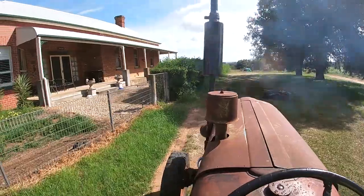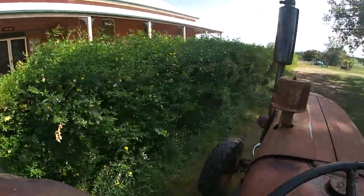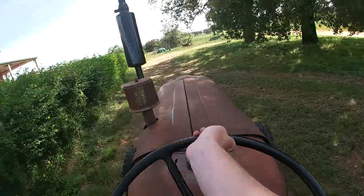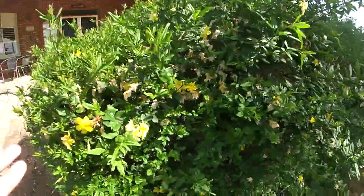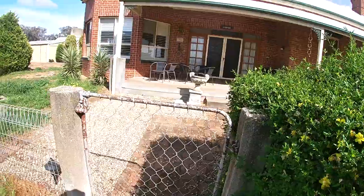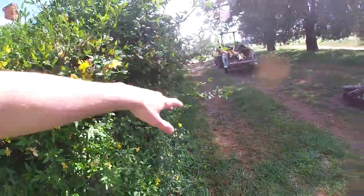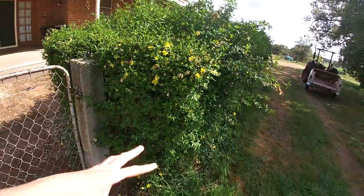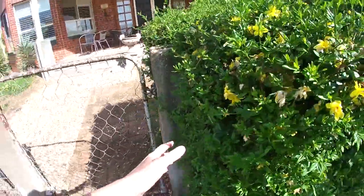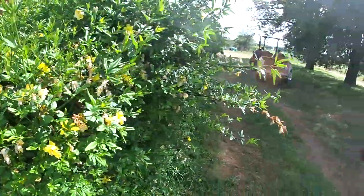Right, we're at our destination. As you can see, it really needs done. Let's get this job done. Here's a close look at the hedge. This is where we trim because this is where you walk in. As you can see, it's grown out a little bit. It can be a lot worse, but we'll have to really trim back because we're slowly losing the gate post here, so that's not very good.